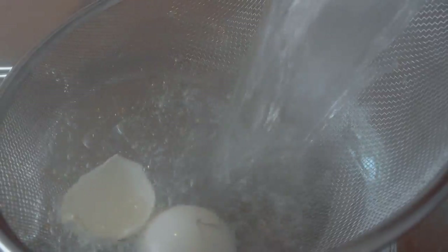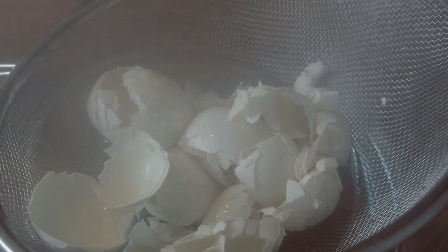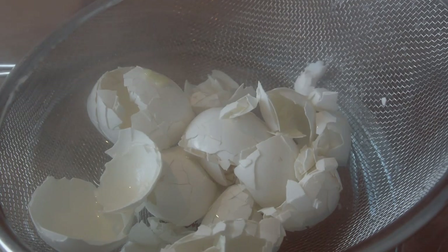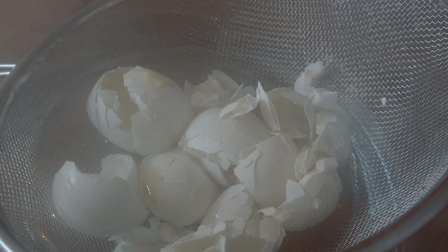Now strain it and make sure everything is out of the pan — you don't want eggshells left in the pan. Be careful though, it's hot.